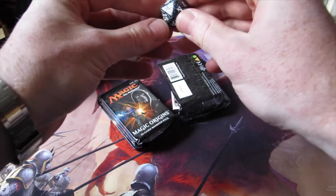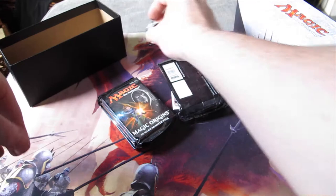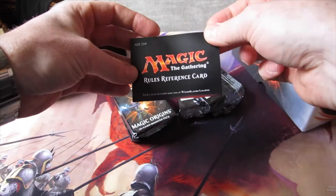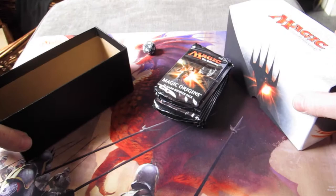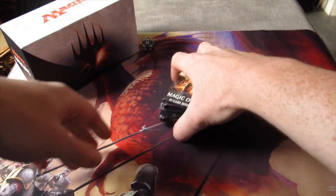You also get a spin-down die — I've got the black one here with the Magic Origins symbol on it. There's a rules and reference card in here as well; it comes with pretty much every Magic product. I have loads of these kicking around, so that gets chucked. It's good for new players, obviously. And then of course what we're here for: nine booster packs of Magic Origins. Also worth highlighting that in a fat pack you get a storage box — storage boxes are really good if you've got a big collection and you're always looking for new storage. It's sturdy.